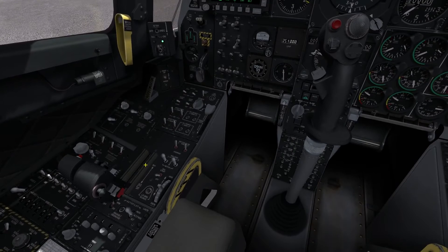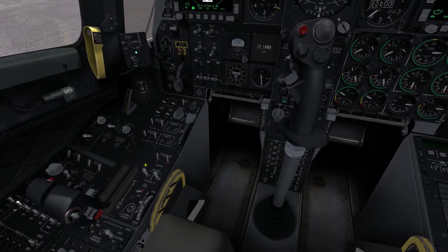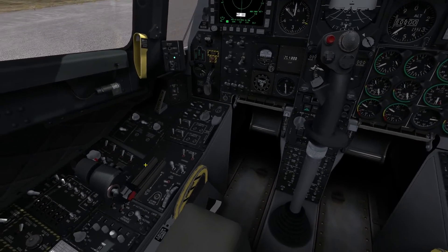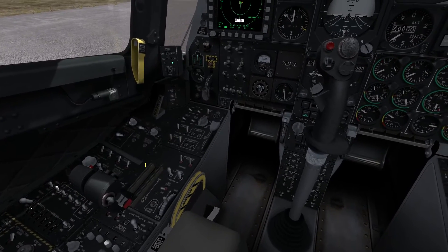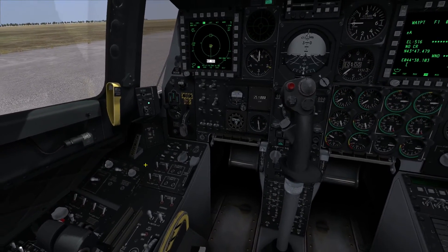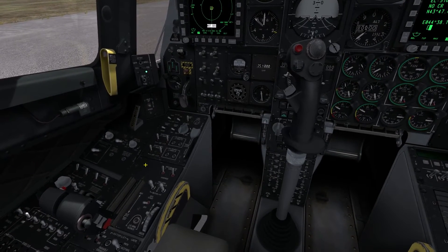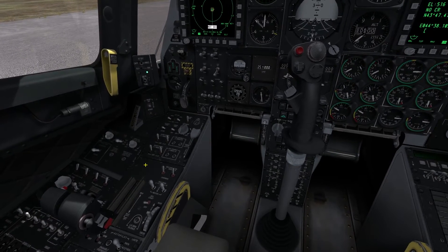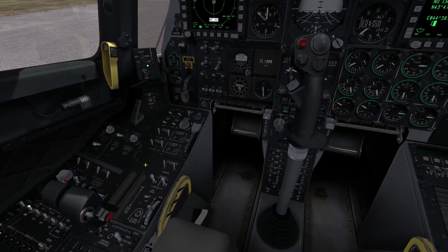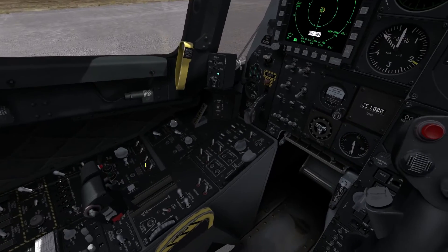Starting from the bottom, you can see the big red switch — that is a two-position momentary toggle switch called the China hat switch. The China hat switch is going to have different functionalities, very much like the hat switches on the joystick, based on the system you're using — whether it's your targeting pod, your TAD, the Maverick, or something like that. What you use China hat for mostly is either changing field of view in different video systems, or manipulating your sensors and telling them what to look at.